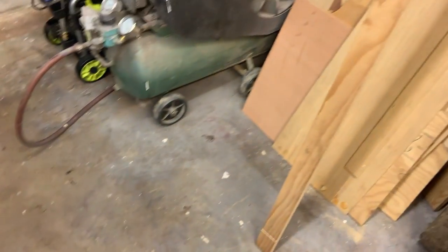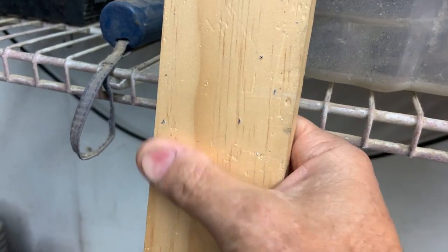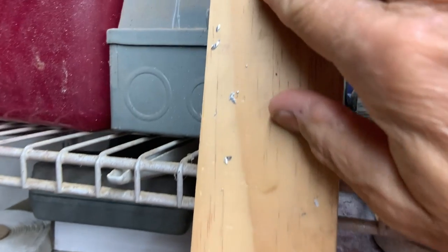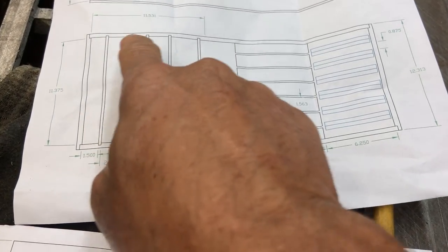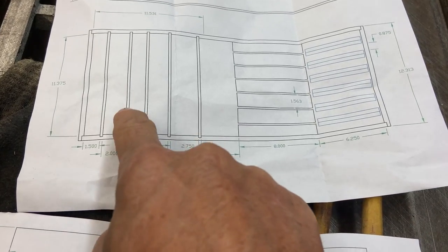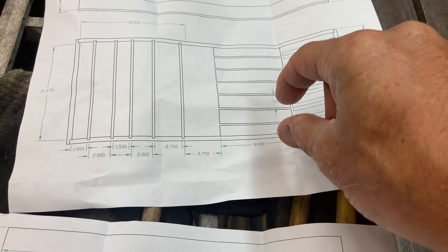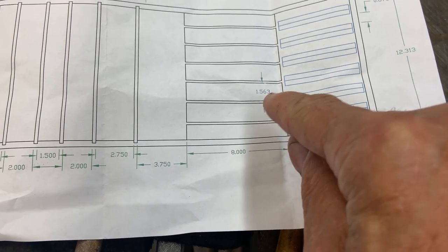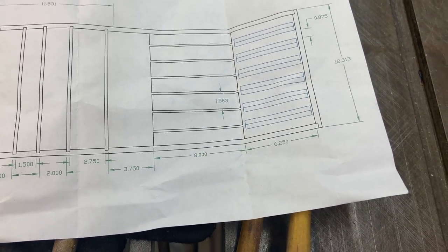I went to Home Depot today and bought some wood. I already got one piece — this thing's been severely abused, sitting on the floor with metal shavings embedded in it. That's aluminum, so that's not so bad, but the wood's beat up. We're going to cut this down to a half inch thick for the outer perimeter. These are going to be quarter inch thick spacers for the silverware, and these are going to be solid blocks about an inch and a half wide.